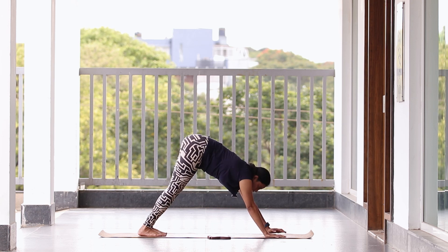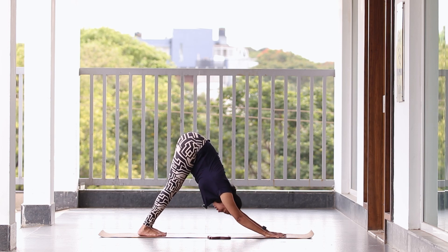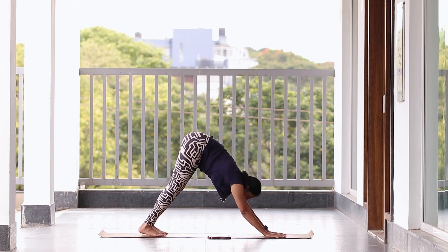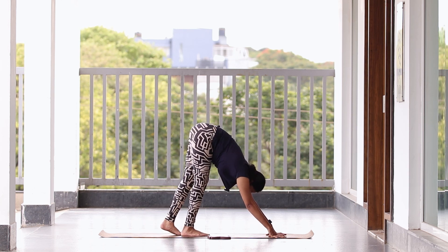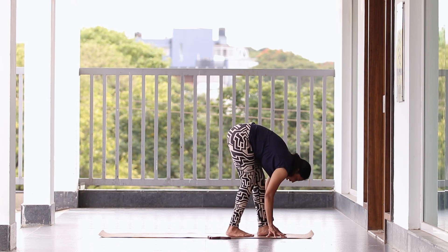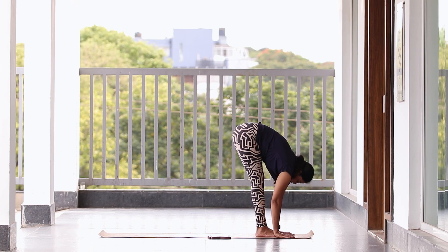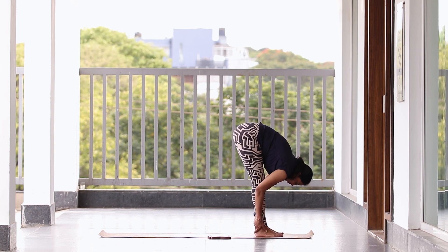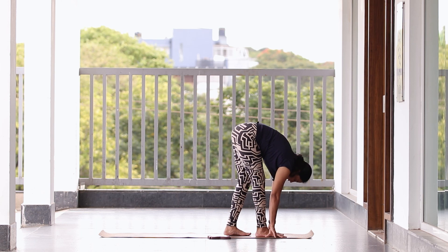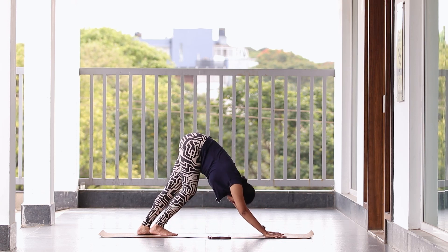Spine straight, hold — five, four, three, give your best, give the maximum stretch, two, one. Now let's start walking to the front again — one, two, three, four, five. Stay here — five, four, three, two, one. Now slowly walk back, keep taking your legs back and back. Come back to mountain posture.